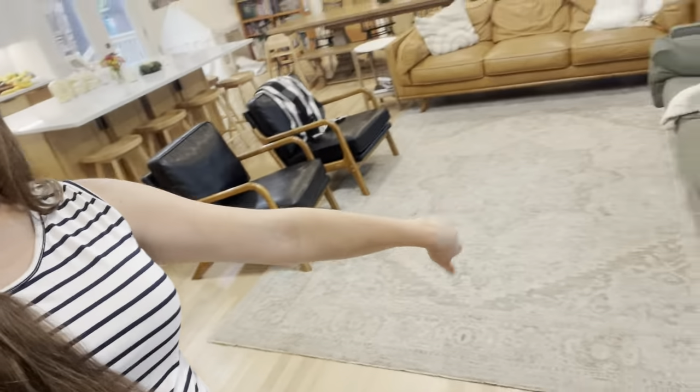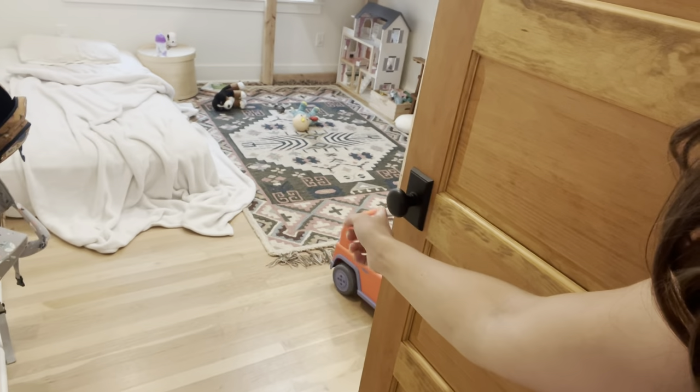We just do area rugs — we have one here and then little area rugs in the kids' rooms. It's easy to change out as styles come and go; you can just change out your rugs. Ben and Henry both have a lot of allergies, so having hardwood floors instead of wall-to-wall carpet helps us keep on top of that. It cuts down on dust and makes cleaning easier.